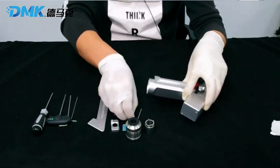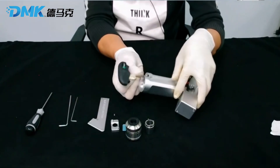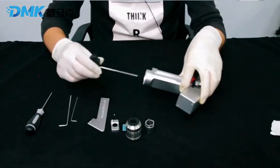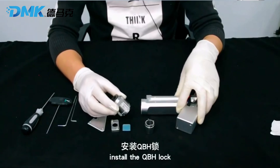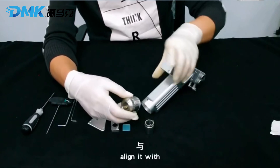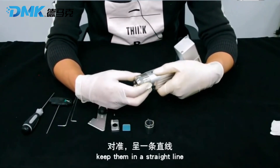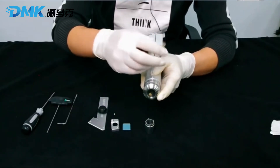Also be careful to keep it horizontal. Install the screw. Install the QBH lock — there is a mark at the bottom. Align it with the upper set screw and keep them in a straight line. Tighten the screws.